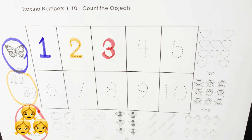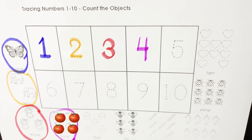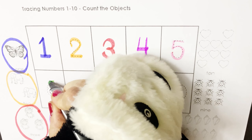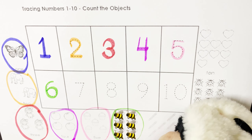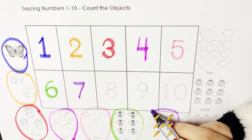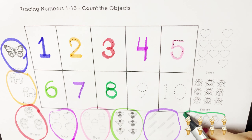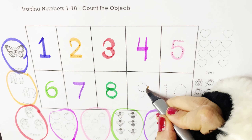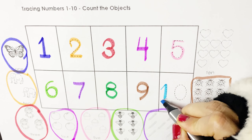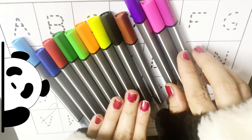Green color, purple color, black color, orange color. One — one butterfly. Two — two elephants. Three — three dogs. Four — four tomatoes. Five — five cupcakes. Six — six bees, six honeybees.